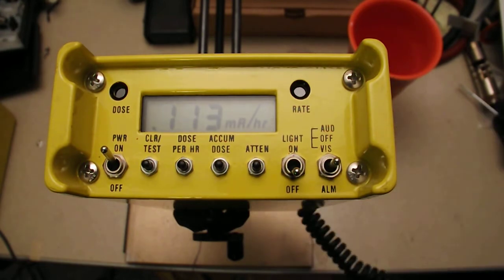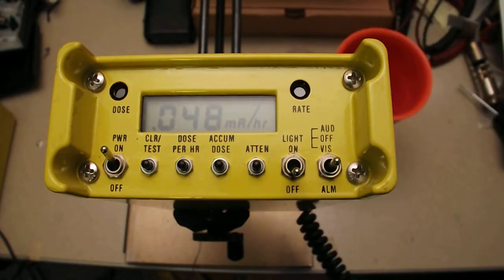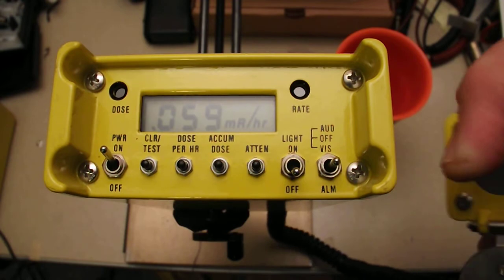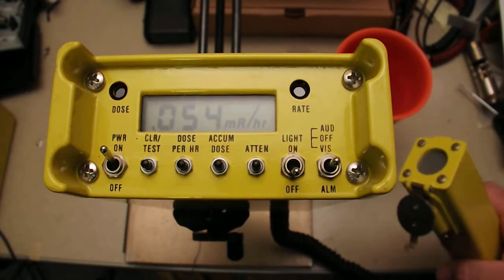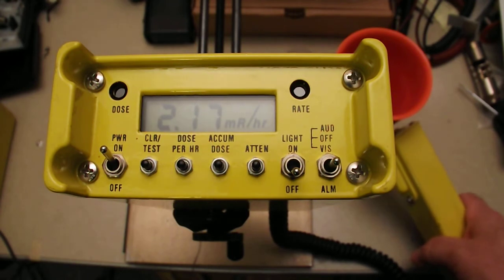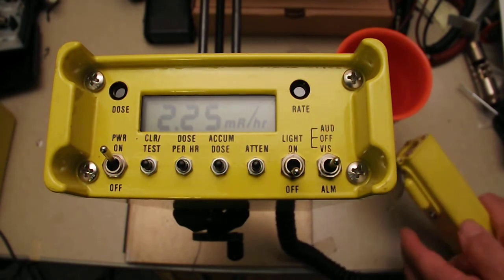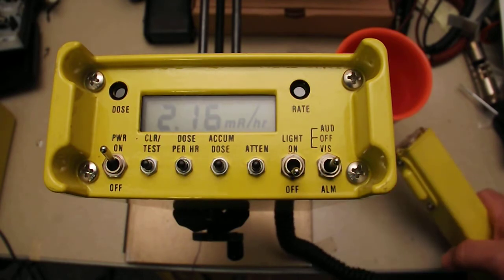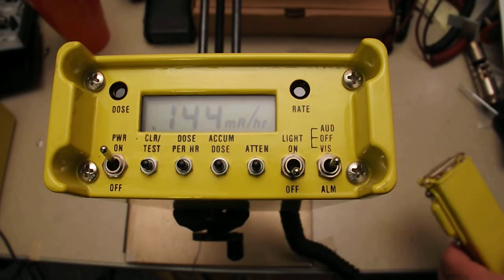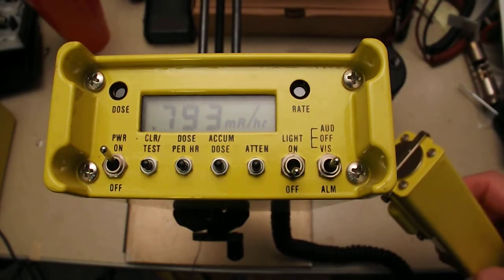It's real quiet. I have a Fiestaware cup here as a radioactive source. I'll open the probe — and closing the probe stops it. You get the turn-and-bank indicator I've used before. Probe closed.